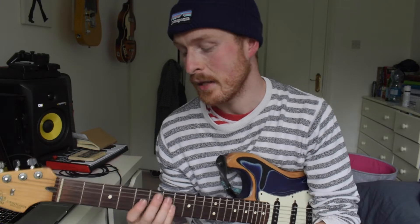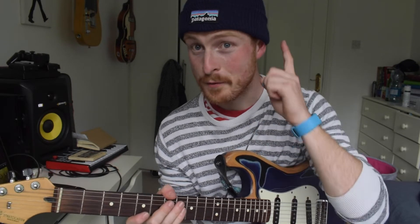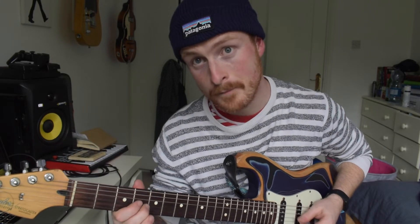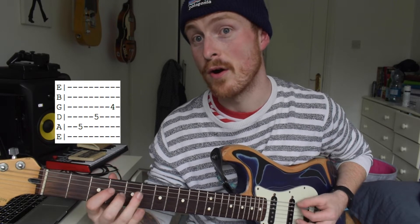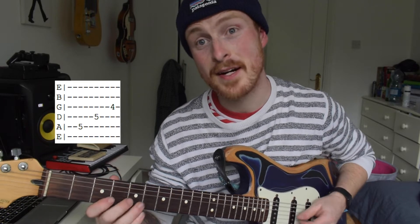Let's jump straight into the first lick and break it down with the parts. It's a little bit rhythmically wacky — that's what makes it so good. Don't worry if you don't get it straight away because it just takes a little bit of practice. The first part of the lick is a triplet before the first beat. Think of it like: one, two, three — when my head bobs down, that's the first beat. Five, five, four.